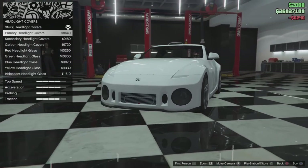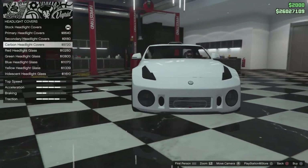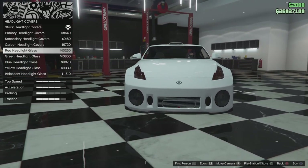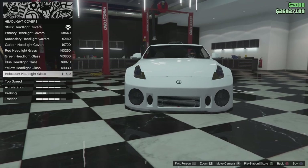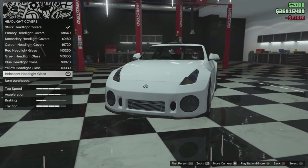Then we have headlight covers. We've got primary headlight covers, secondary, carbon, then we've got the red headlight glass, green headlight glass, blue, yellow, and iridescent headlight glass — which looks so nice. So we're going to go with that one.